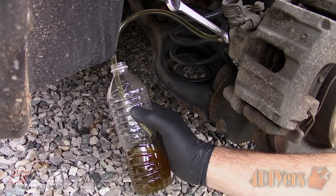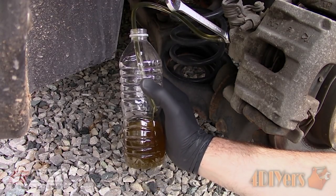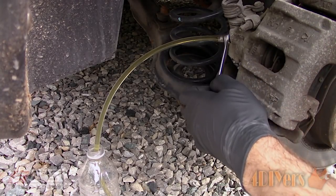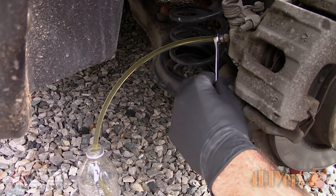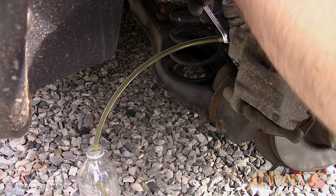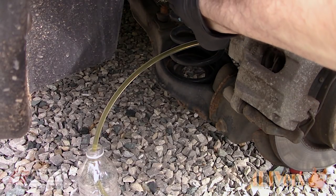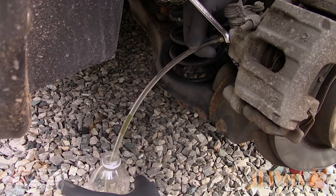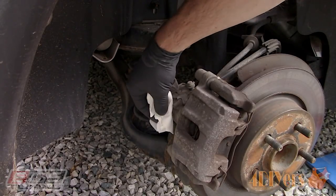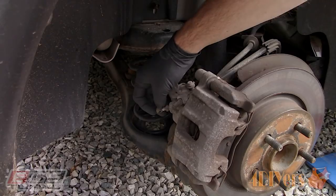This water bottle holds 500 milliliters of fluid, so we should be looking at roughly 250 milliliters from this wheel including the reservoir. If you remove more, this is fine — it just means the system is thoroughly flushed. Wait until clean fluid is present in the clear rubber line, then tighten the bleeder and remove the line. Be extremely careful with brake fluid as it can damage paint. The furthest wheel will require about 40% of fluid extraction, though this does vary between vehicles and is just a rough estimate.